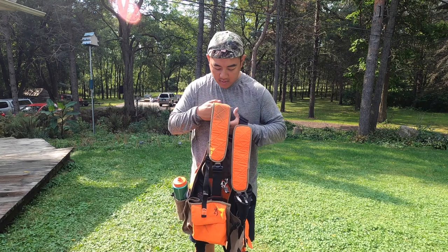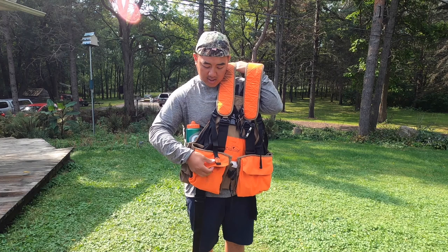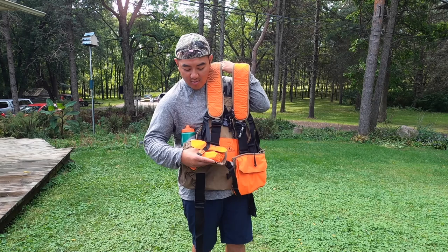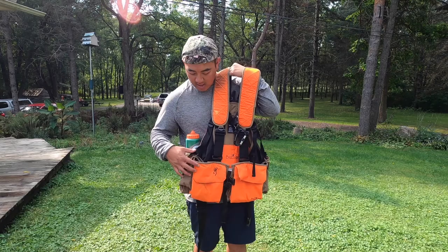On the jacket itself, it has two pockets up here. Each pocket closes out with a button. I would say it can hold probably a box of shells each — I usually just carry about 10 bullets anyway.